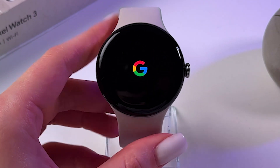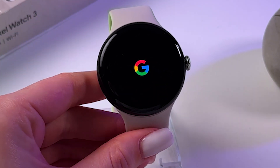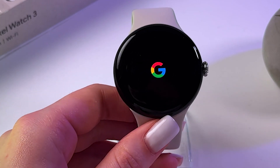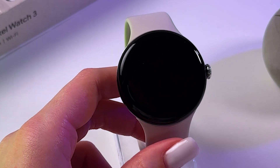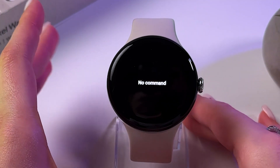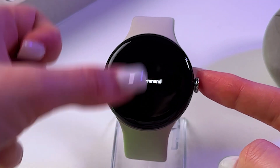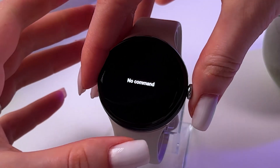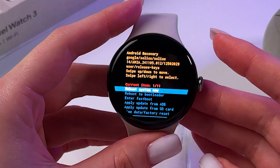Now just wait a bit — you'll see the Google logo, and then we can enter recovery mode, in which we can factory reset the watch. Once you see the 'no command' screen, hold the crown and swipe up at the same time. And now we've entered recovery mode.